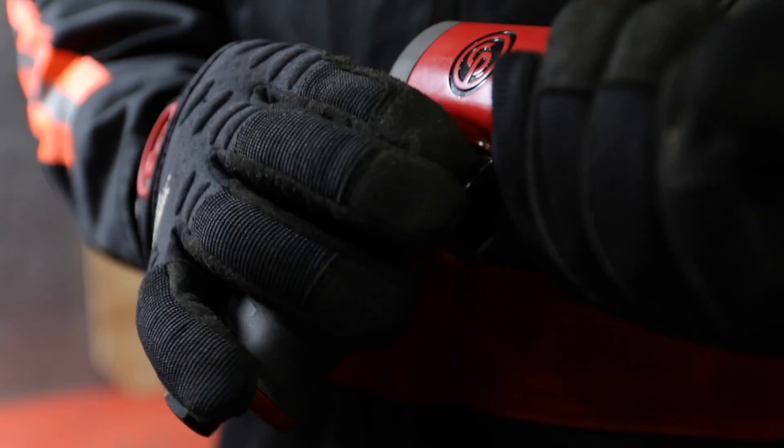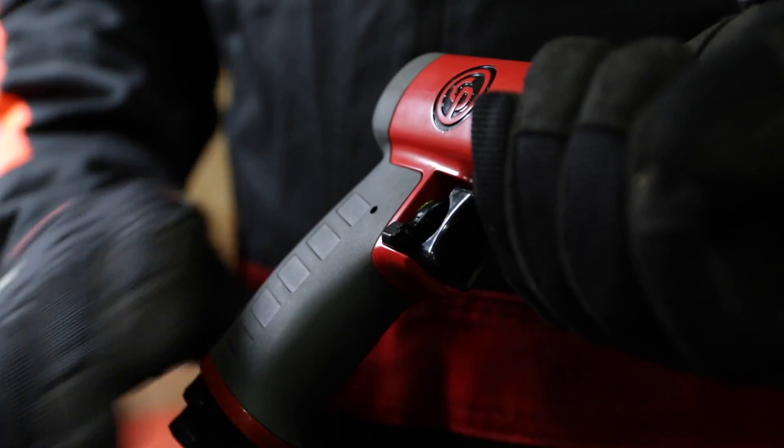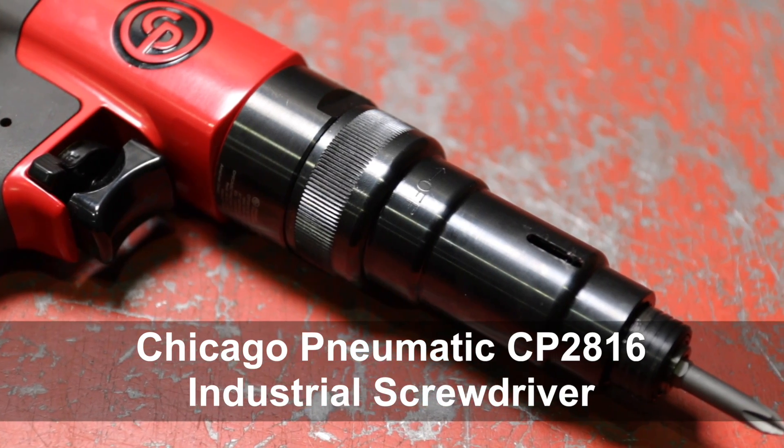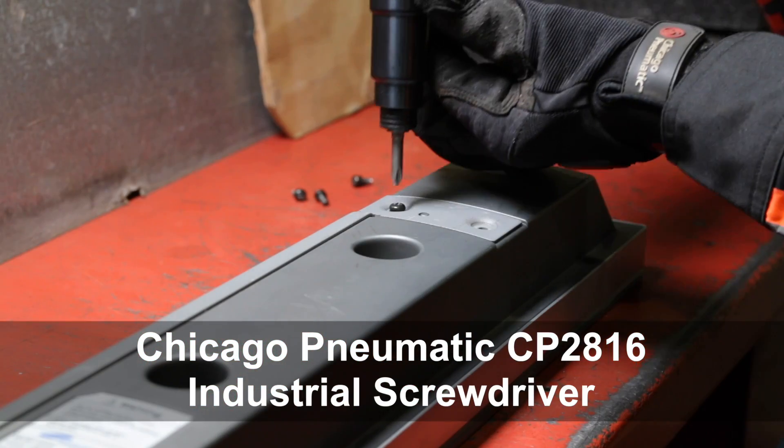Other ergonomic features include a one-hand reverse switch. Due to its construction and ergonomics, it is ideal for use in the industrial and MRO sectors.